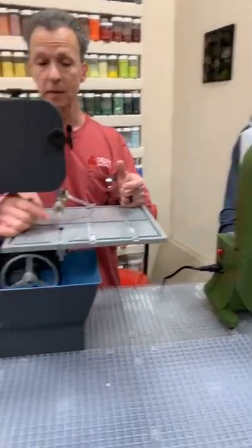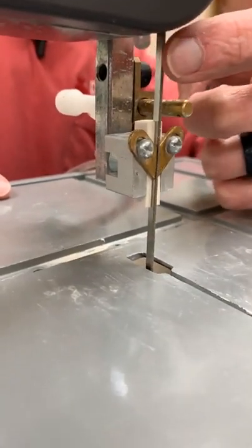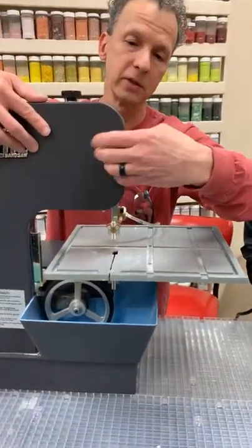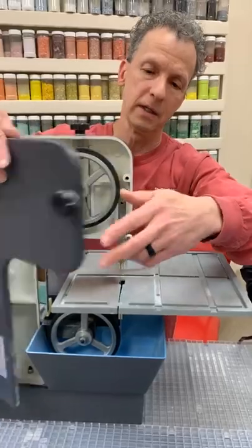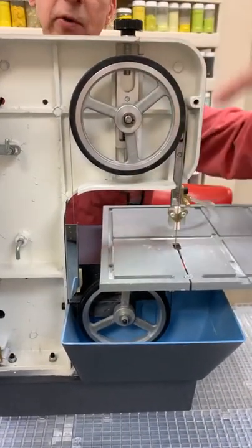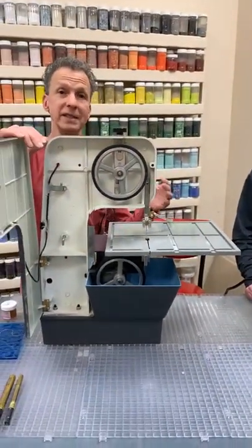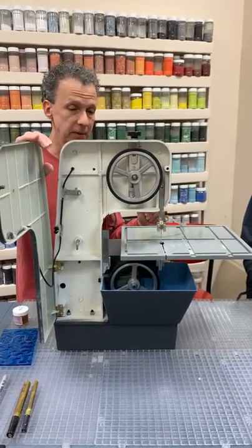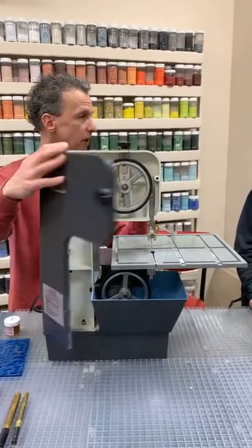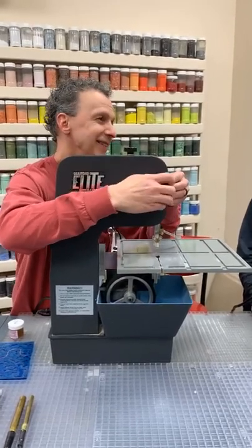Band saws are like a wood band saw if you're familiar with that. The blade is diamond-coated, and just like a wood band saw, the cutting surface is only on the front of the blade — not the back or sides — so you always have to cut toward the front. I'll pop this open so you can see the blade more easily. It's one big loop that fits on an upper and lower wheel. Tension is easy to adjust, and blades are easy to replace.